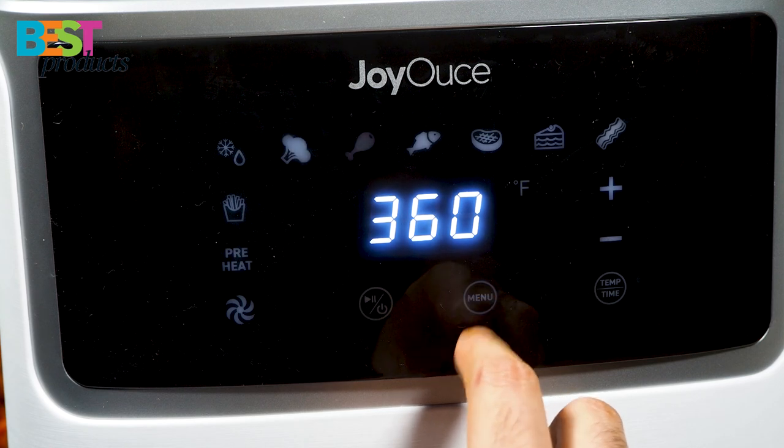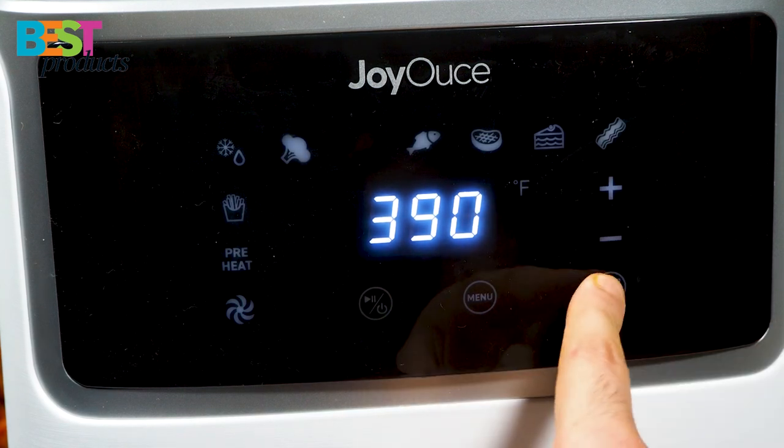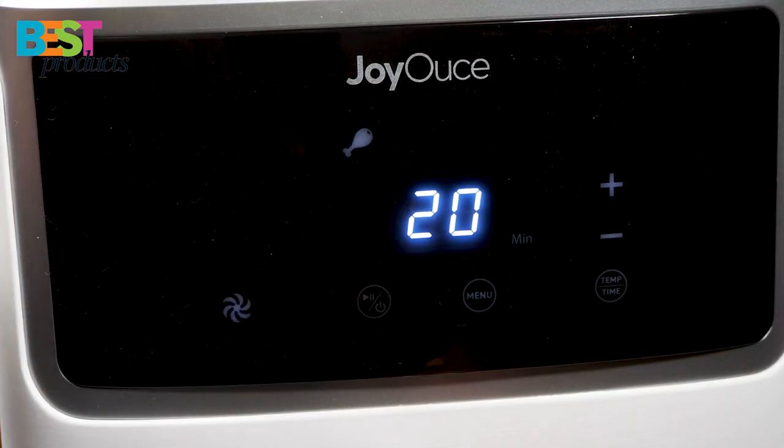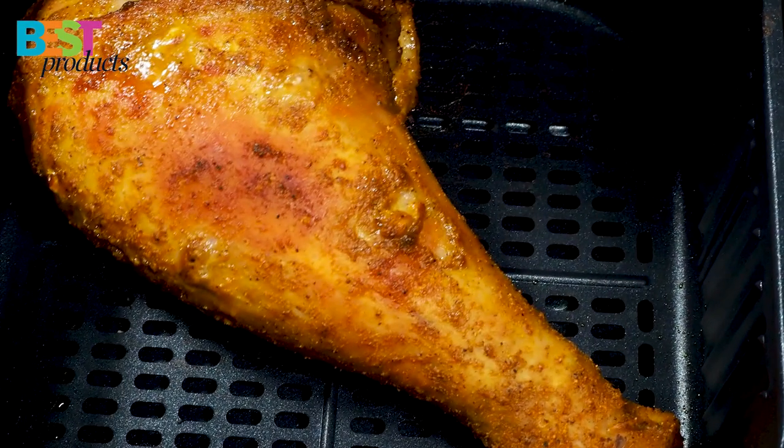Choose the leg icon and set up for 30 minutes at 390 Fahrenheit. After 10 minutes, add some butter to it and let it cook till the end.